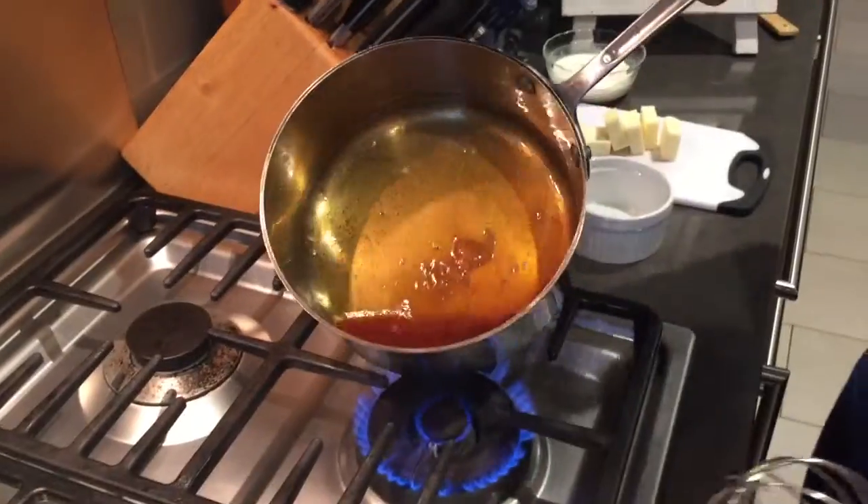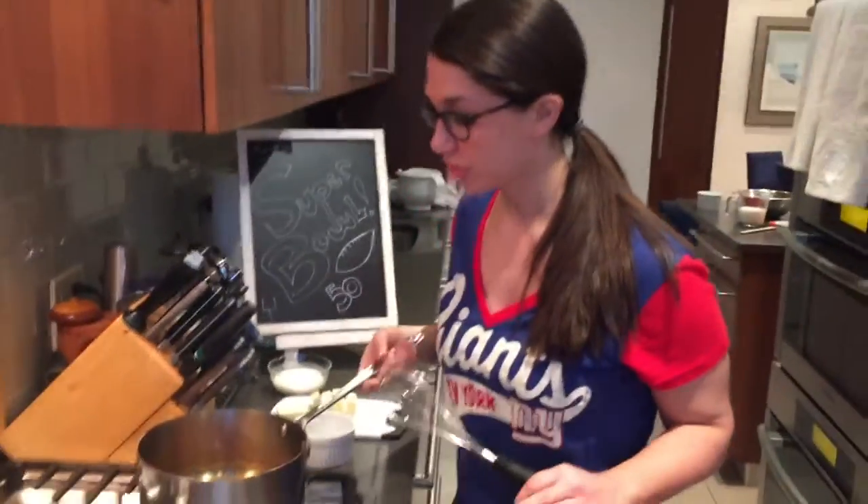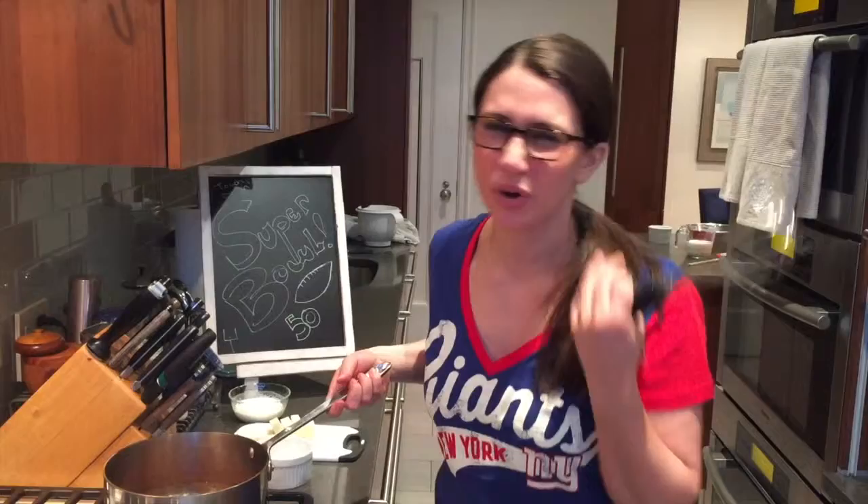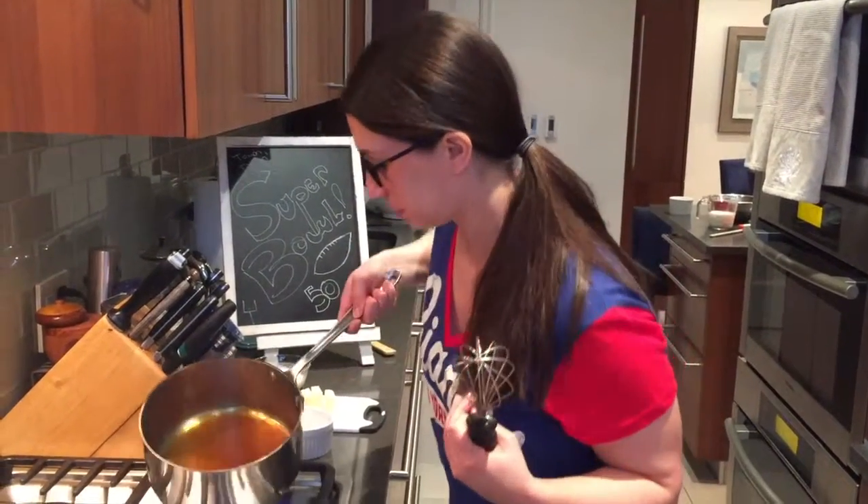If you're a science nerd like I was, this is really cool. This is a really crucial moment because you want to make sure your caramel is right — if it's too light it's not gonna have a rich flavor, but if it's too dark it's gonna taste burnt.